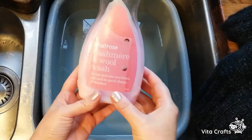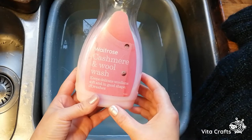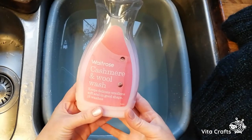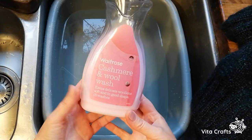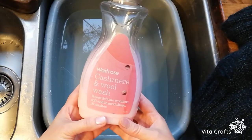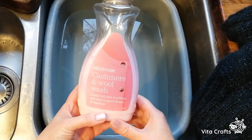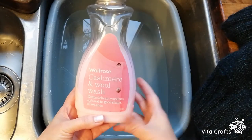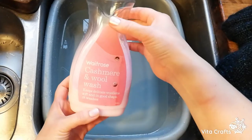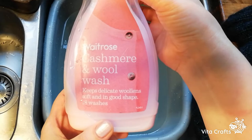What I use for washing is a special product for wool. I got it from Waitrose and it's called Cashmere and Wool Wash. You can probably find something very similar in any supermarket. It's always a good idea if you have high quality wool to wash it properly with a proper product, because we don't want all that work we did to be ruined by an improper wash.